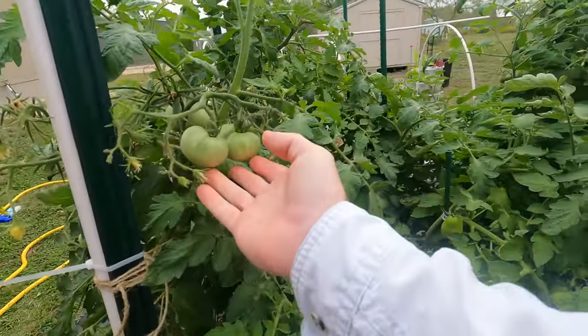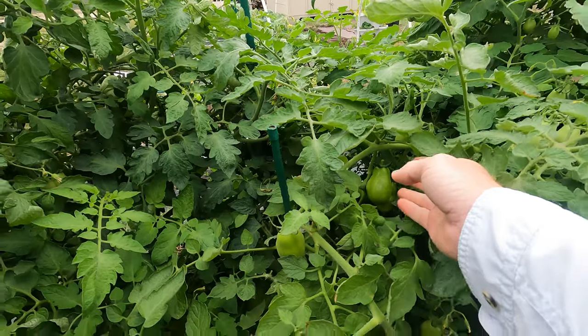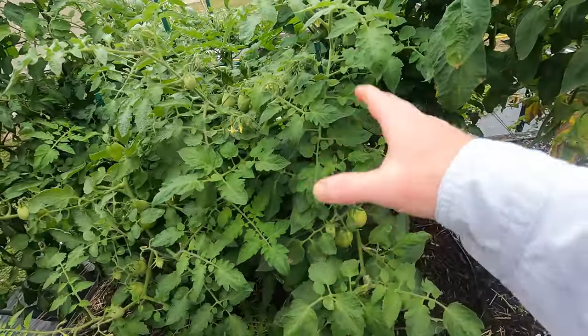We've got a couple good size ones, and these should be starting to ripen pretty soon. These are San Marzanos and this is about as big as they get. They can get bigger, but how I grow them — letting a lot grow on the vine — is about as big as they get.